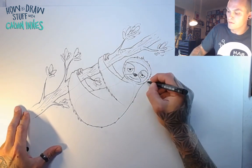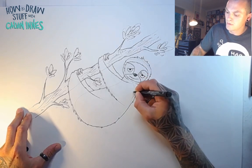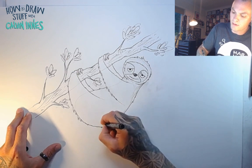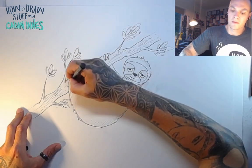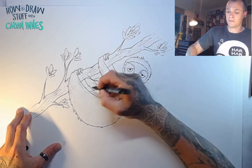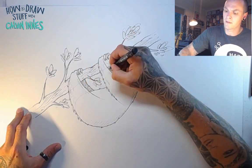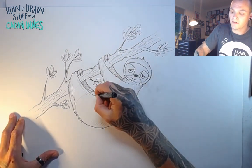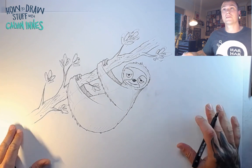Just to finish this guy off we're going to add a couple of little bits of shading. Where the head overlaps, let's add in a few hairs, and the same under there — just a couple of little bits along the back. Along the legs going in the same direction as these arms. These back legs — let's just put a quick bit of shading over those, all in one direction. That just sets them back a little bit and gives a little bit of depth to your character.